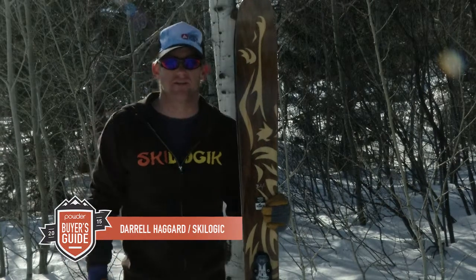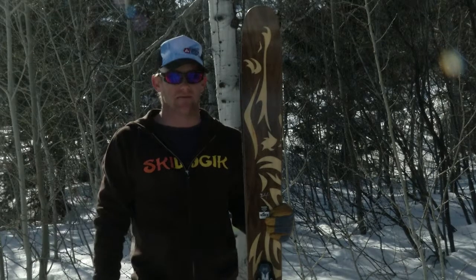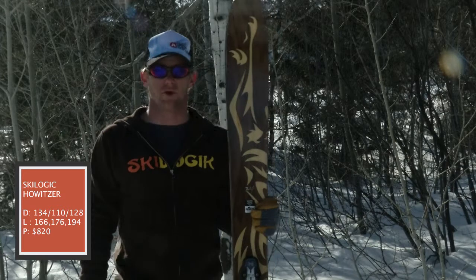Hey guys, this is Daryl Haggard with SkiLogic and today we're going to talk about the Howitzer Backcountry. Many of you guys know we've had the Howitzer in the line since the beginning, but this is a new core profile for us.